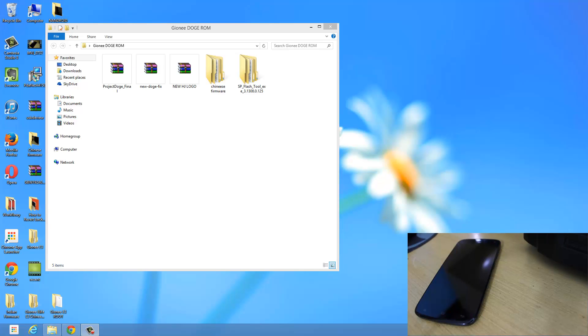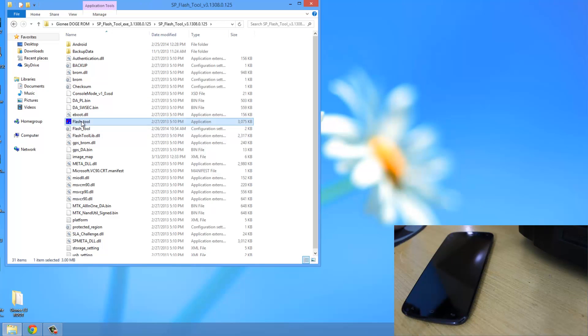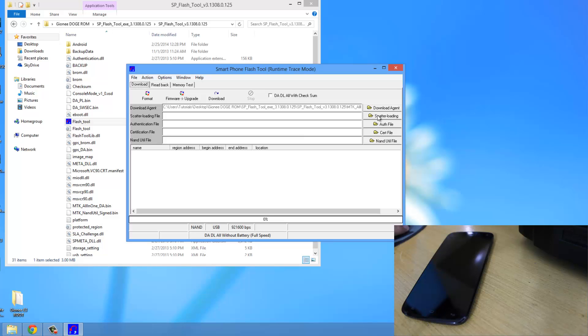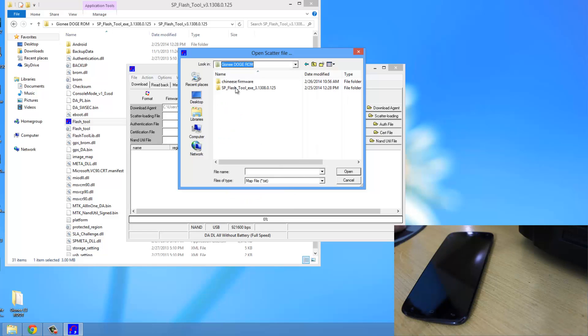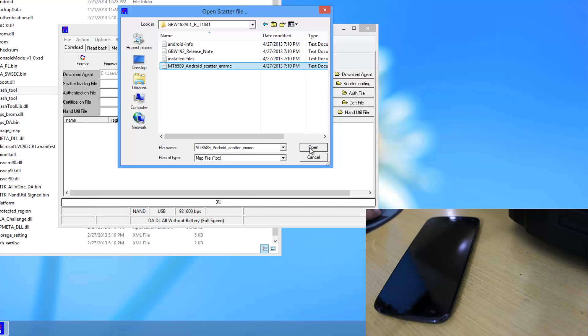Now let's head on to the PC. Our phone is currently switched off. We'll open the SP Flash Tools — right click on Flash Tool and run as administrator. Then in the SP Flash Tools window, click on the scatter loading option and click Open. Navigate to this Chinese firmware folder — Jioni E3 Dodge ROM — and select the MT6589 Android Scatter EMMC file, then click Open.